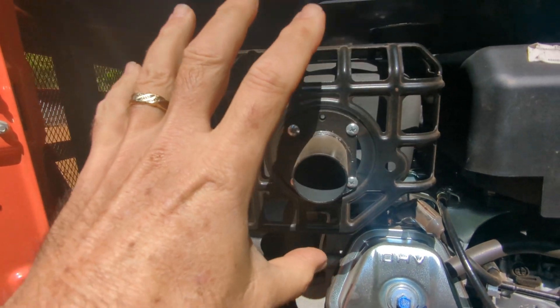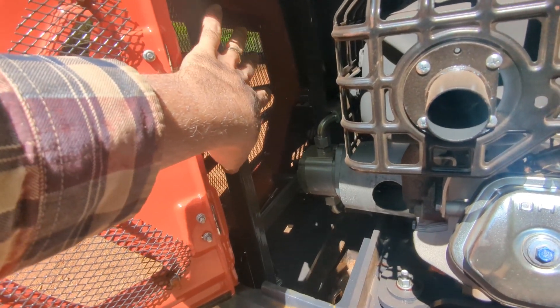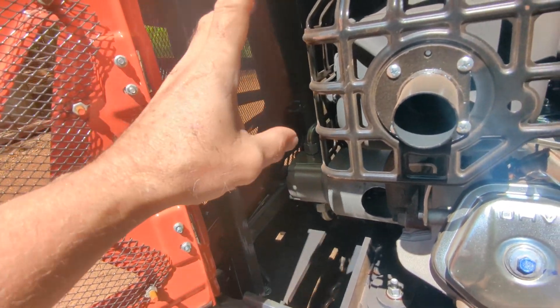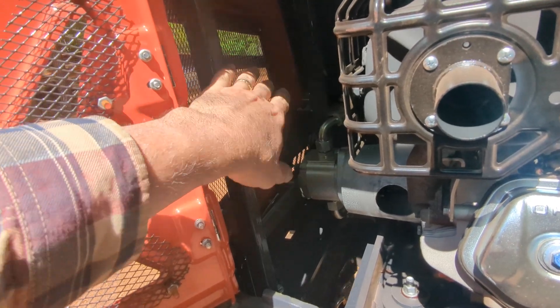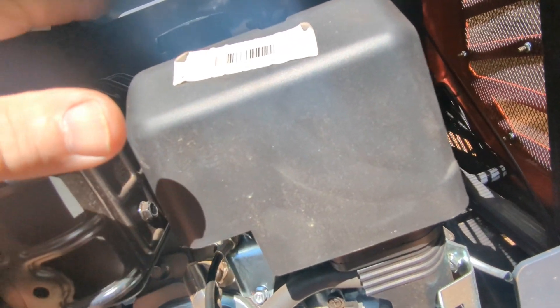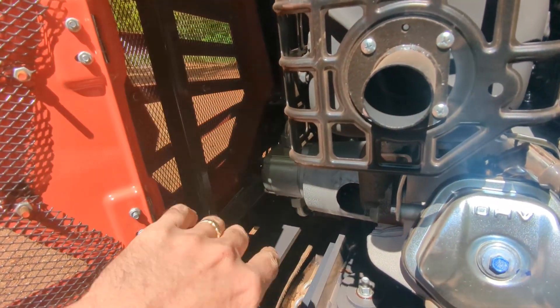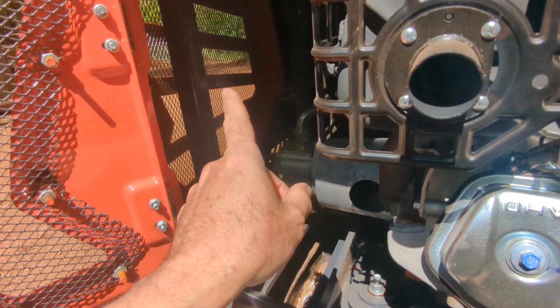Down inside here you can see this is the gas cap to fill it. There is the exhaust muffler, and the hydraulic pump is way down there. That is the closest exit for the exhaust. So we could just put a fan there that blows it out, and it would pull cooling air from this side over the gas tank, over the carburetor, and maybe just get that heat to go out as quick as possible. I think we are going to mount our fan over here.